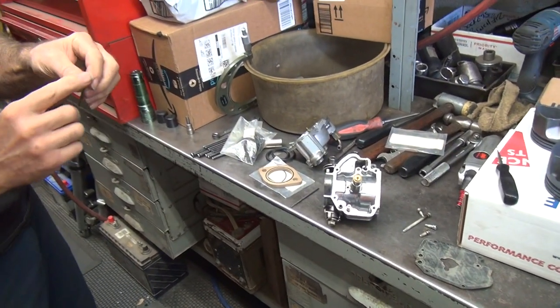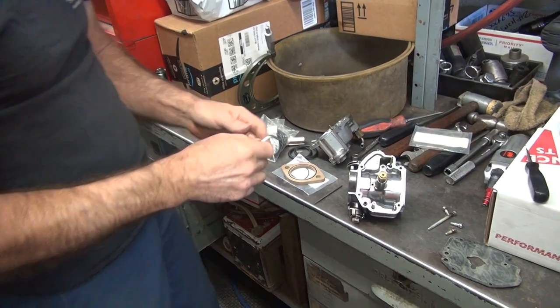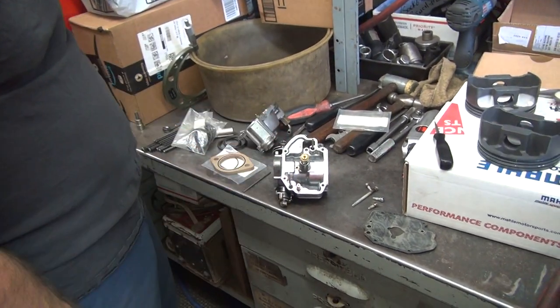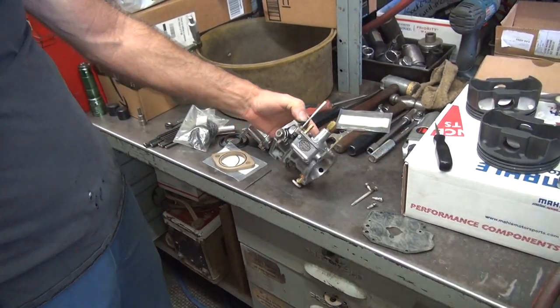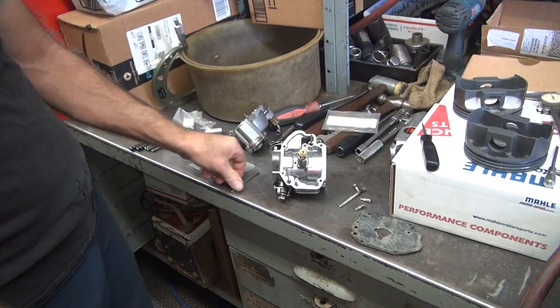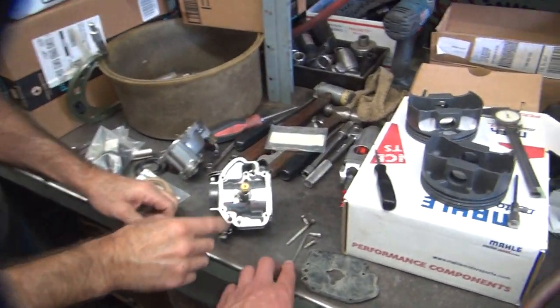Now you should deburr the edge — like this, flat. This might not fit in the hole — I haven't tried to see if it fits yet. I'm going to grind it down. Oh, that's not kidding — does it go in that hole? No. It doesn't — it's not going to work. Because you flattened it when you pinched it.